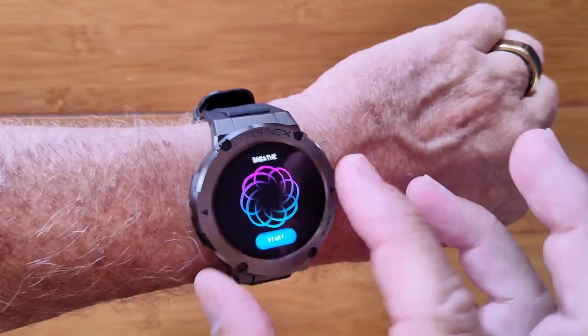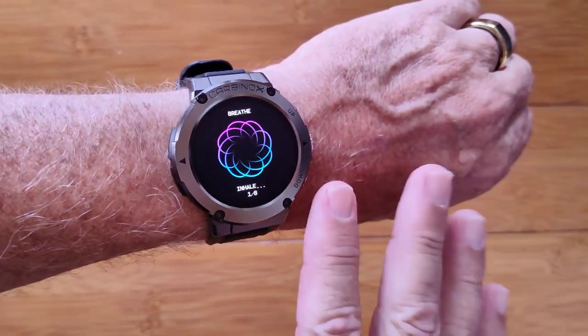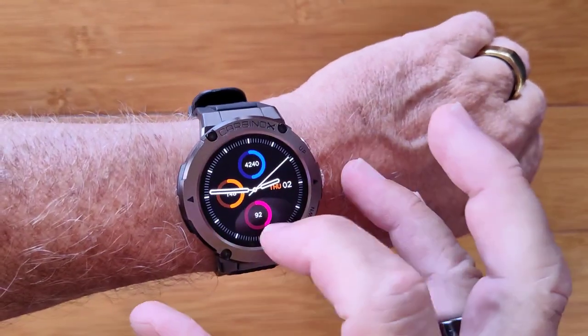The last feature is a breathing exercise where you can inhale and exhale to calm yourself down. All of that is available directly from the watch.